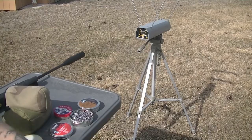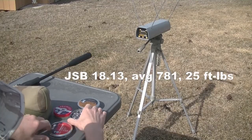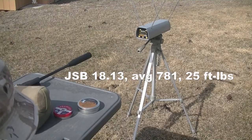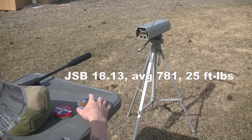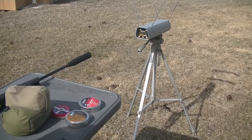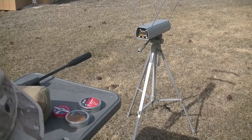773 on shot three — went down a little bit, not too much. So we've got 773, 783, 787 — kind of in the range of 780, give or take. That's not too bad.